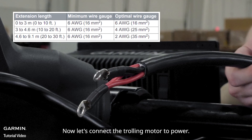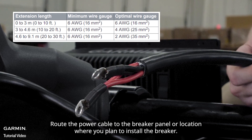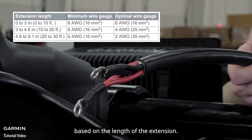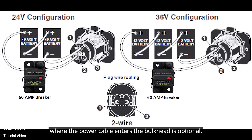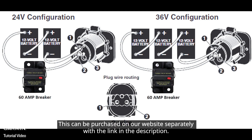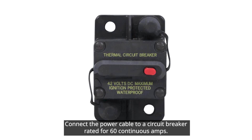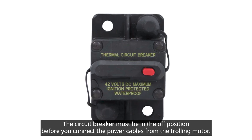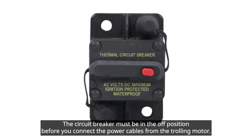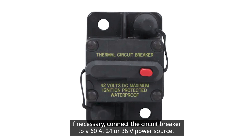Now let's connect the trolling motor to power. Route the power cable to the breaker panel or location where you plan to install the breaker. If you need to extend the power cable, use the appropriate gauge wire based on the length of the extension. A trolling motor plug and receptacle rated for 60 amps or greater where the power cable enters the bulkhead is optional and can be purchased on our website separately with the link on screen. Connect the power cable to a circuit breaker rated for 60 continuous amps. A circuit breaker is not included. The circuit breaker must be in the off position before you connect the power cables from the trolling motor. If necessary, connect the circuit breaker to a 60 amp, 24 or 36 volt power source.